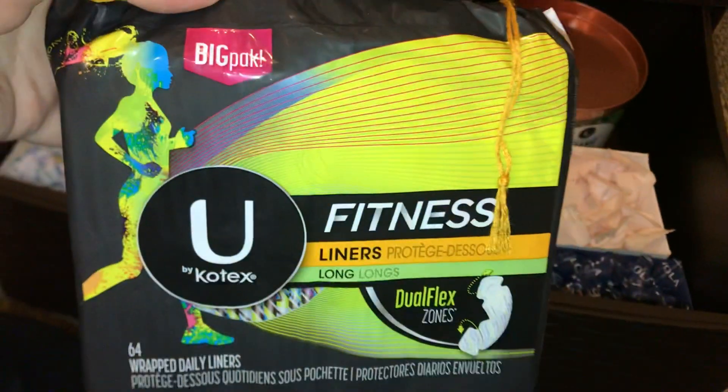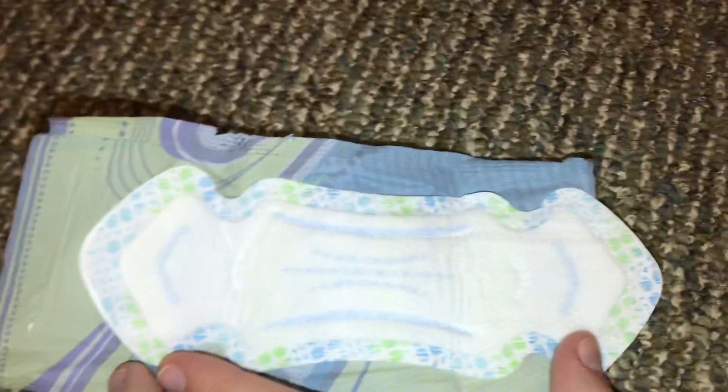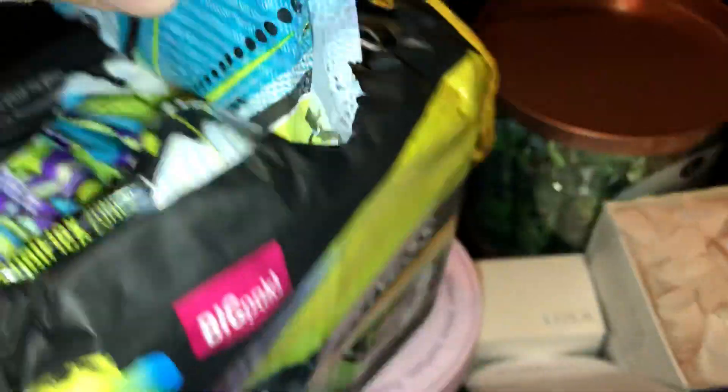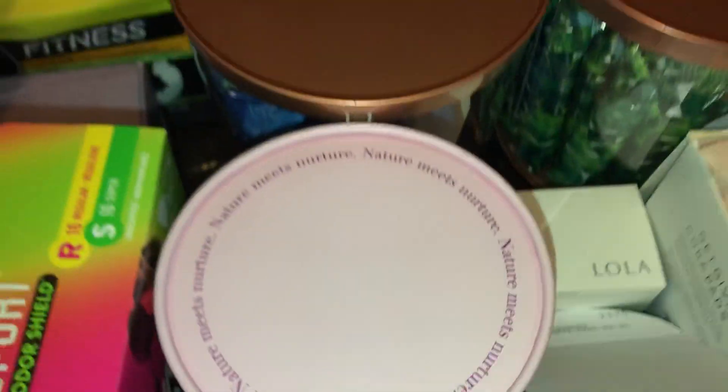I found these at the store today, which had the Sunny Products — they're the U by Kotex Fitness Long Liners. Also, this is not where my storage actually goes — it goes to my bedroom, but I didn't want to film in there. These liners look like this, and my question is, are they actually this small? Like, these are supposed to be the long ones, and they're actually so small. It just shook me — I thought they would be long. Like, Carefree, when they say long liners, they actually mean like jumbo.